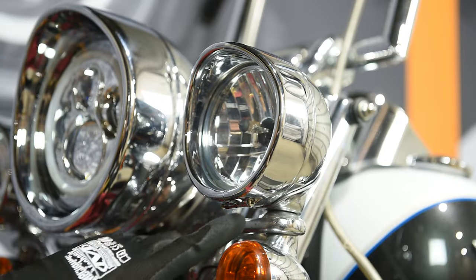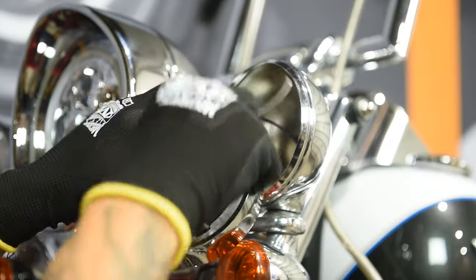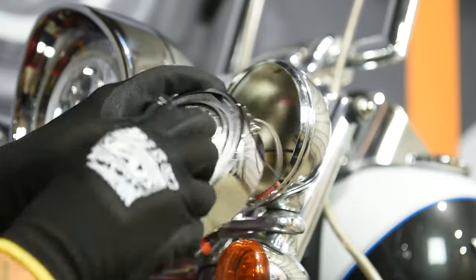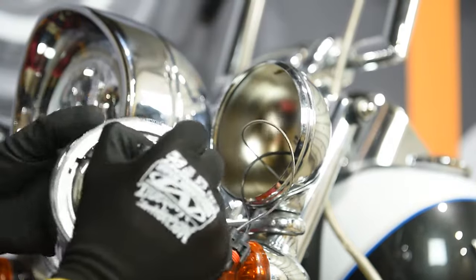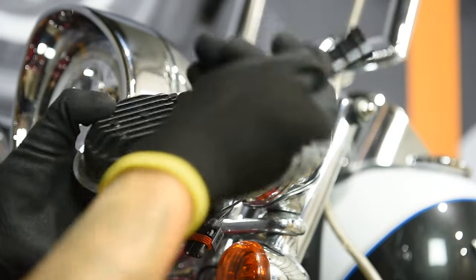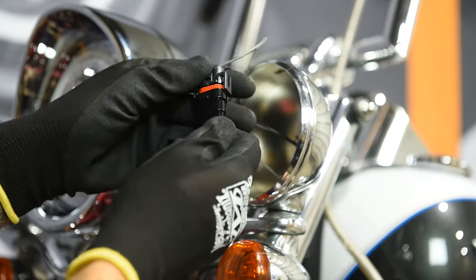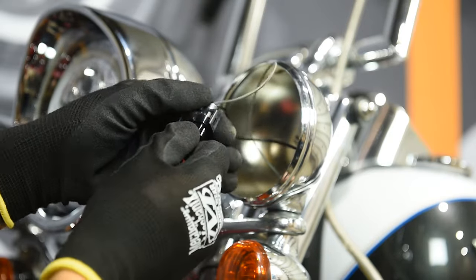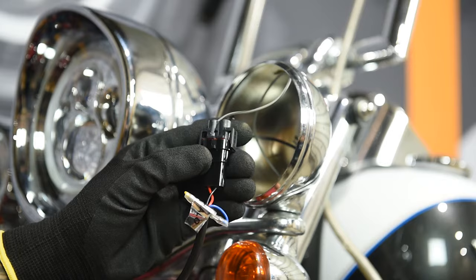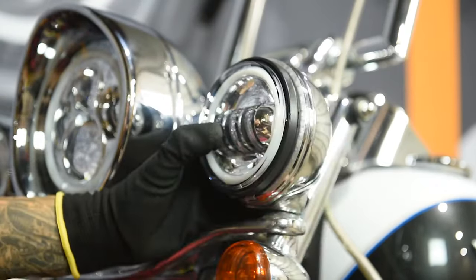Remove the passing light trim ring by loosening the bottom screw. Carefully remove the old passing light and disconnect its terminals from the factory harness. Remove the flange ring from the back of the passing light. Attach the flange ring to the new HogWorks Halo Maker passing light and plug the new HogWorks LED passing light into the factory harness. Ensure the red wire mates with the 12-volt gray-black terminal and the black wire mates with the ground. Insert the passing light with the retainer ring placed on the back and the DOT markings at the top of the light.